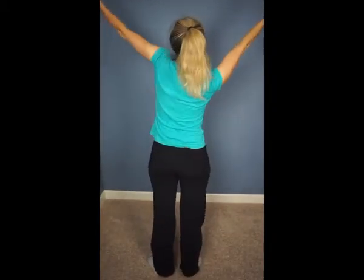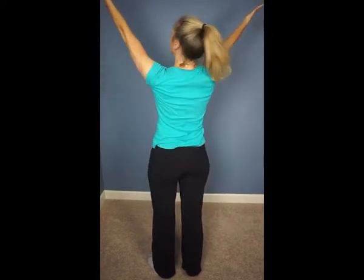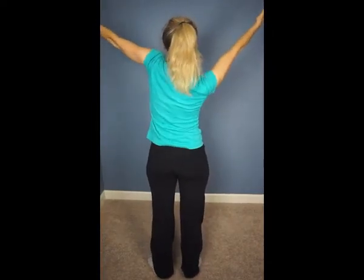Then right shoulder goes up, left, up — see my arms are straight, I don't bend my elbows, I move from the shoulders.